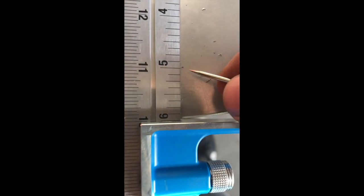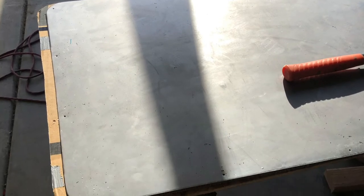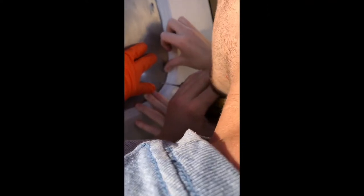We primed the edges where it would be touching the van. After we figured out where we needed our holes, we divided it out and marked where we're going to pre-drill. We used a punch so the drill wouldn't wander, then a pilot drill bit, and then a regular drill bit to get to the right size for the rivets. Once drilled, we put a thick bead of silicone on the van to keep it watertight and airtight.